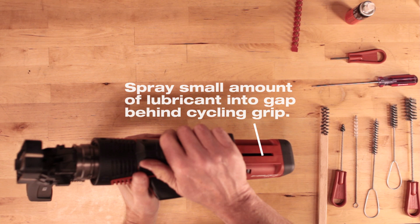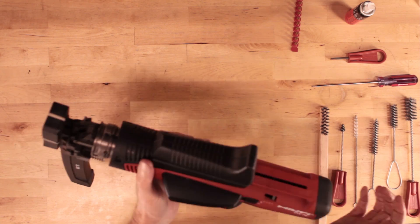Spray a small amount of lubricant into the gap in the housing behind the cycling grip. Cycle the tool once back and forth.